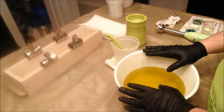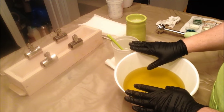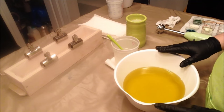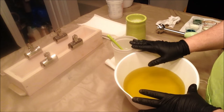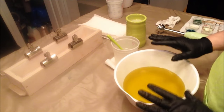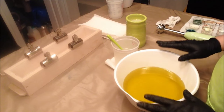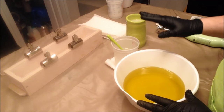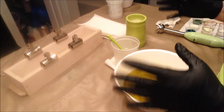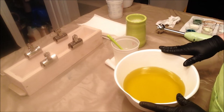My oils are around 90 degrees and my lye water is around 70. I've been following along with what the book says — the recipe calls to have these at a slightly higher temperature, between 100 and 120 degrees. But I just prefer to soap a lot cooler than that, so I'm going to deviate a little. The recipe also says to divide the batter into three containers and then pour a third of the fragrance in each, but I'm going to add the fragrance all at once and then divide them up.